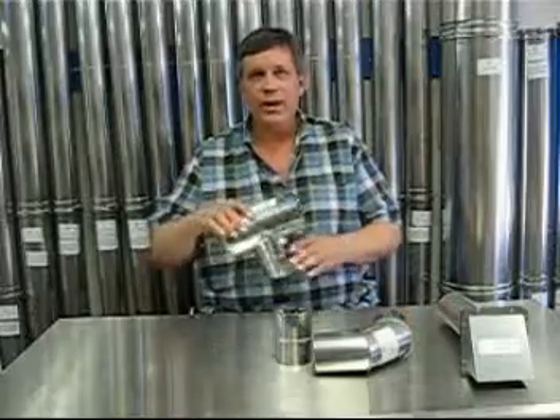The termination T from Z-Vent has a built-in bird screen and blows the exhaust out side to side. You want to have this far enough away from the side of the house so it doesn't have that issue with the vinyl or discoloring of any materials on the side of the house.